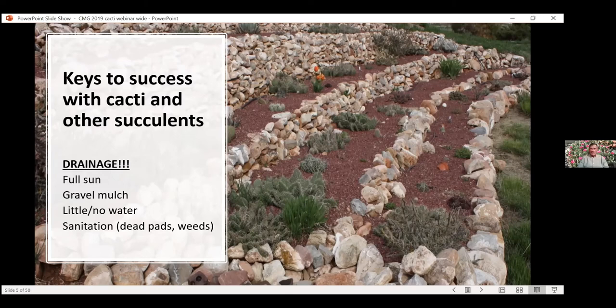Some of them will probably survive the winter a little better with some water. The Hoyas, for example — their tops burn off every winter, and I could probably prevent that to some degree if I water them a few times during the winter. But these plants in general are going to survive quite well without any water. And then you avoid the possibility of overwatering, which can be a problem with some of these. Sanitation — removing dead pads and weeds — is also important because dead material can be a hiding place for insects.